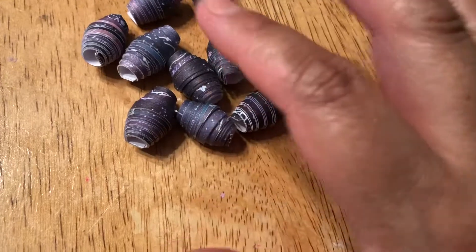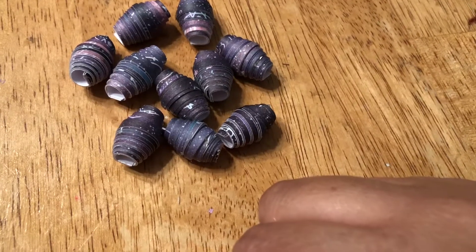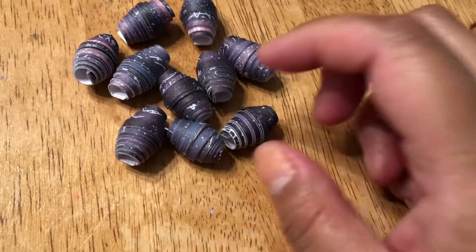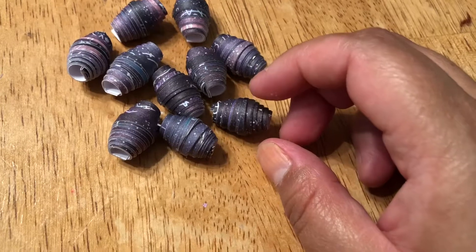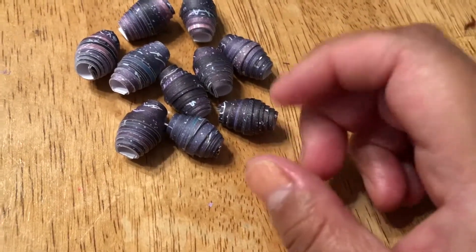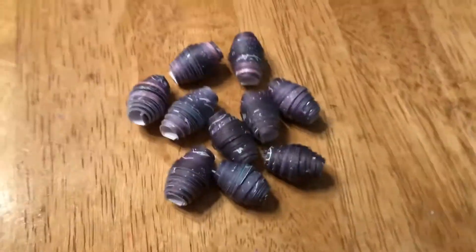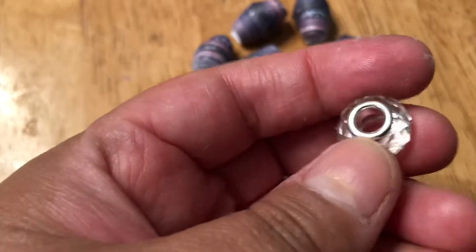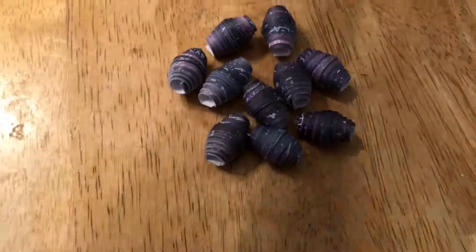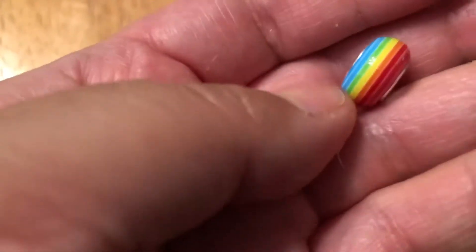I have yet to varnish any of these types of beads, though I did do some already. I haven't put the grommets in them — the little metal bit that goes in to finish them off. I'll grab one of my rainbow beads to show what that looks like — yeah, I don't know, I like these, I thought they were pretty, and I also like rainbows.